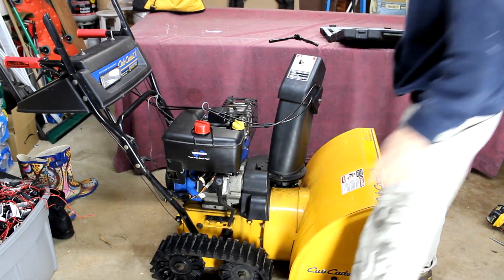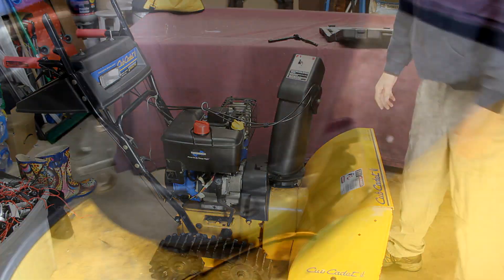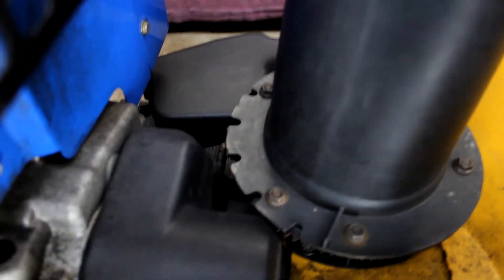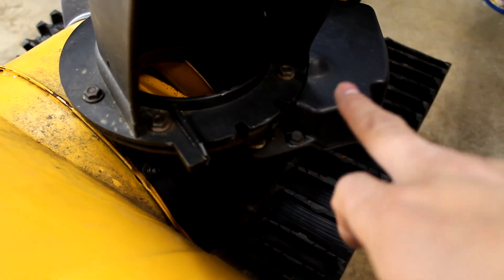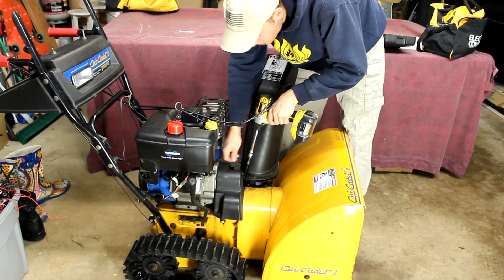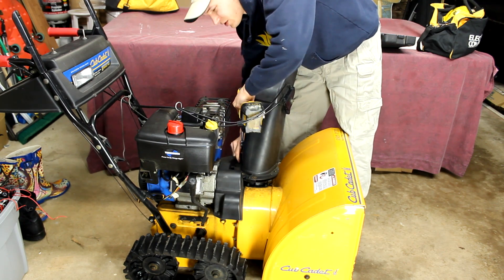So the first thing you need to do is remove this shroud. It's a plastic shroud. There's six bolts total on this — one, two, three, four, and then in here there's actually two more. So we're going to remove those six. Be careful if you're using an electric tool; you can over-tighten fairly easy.